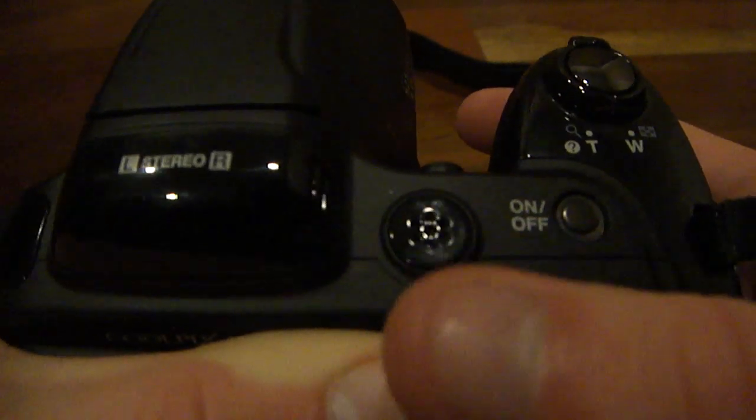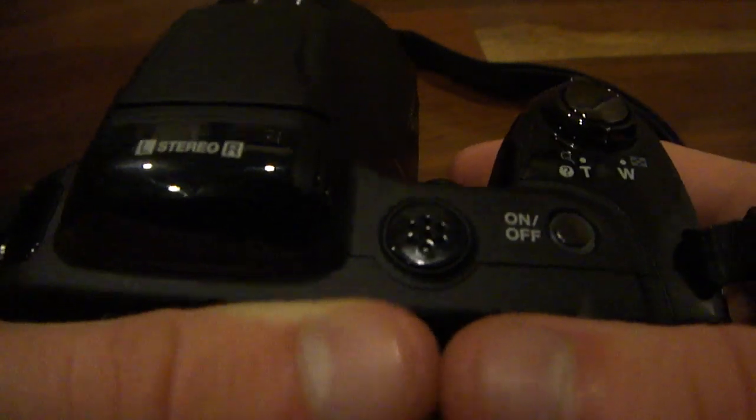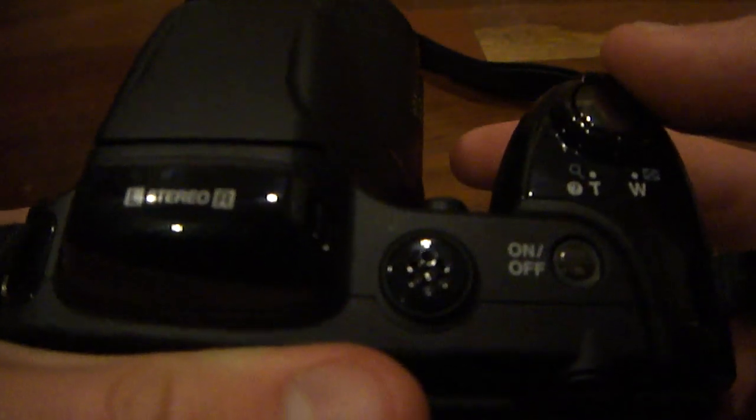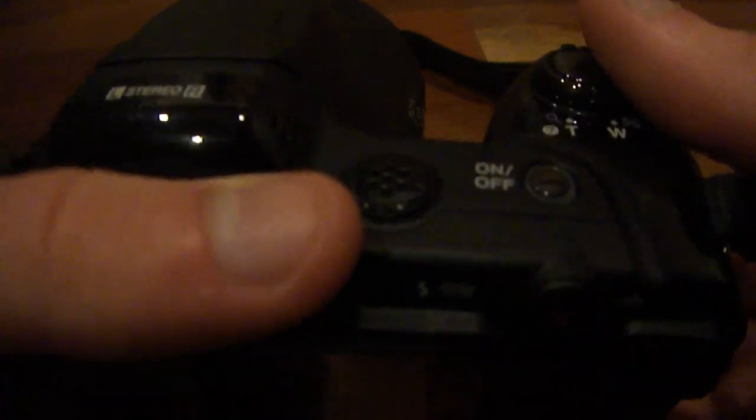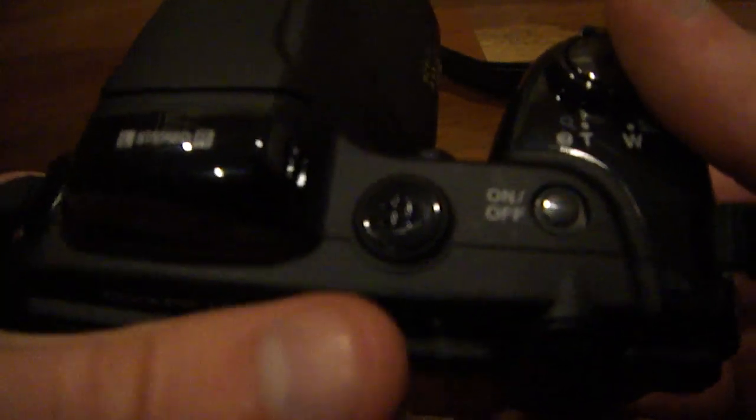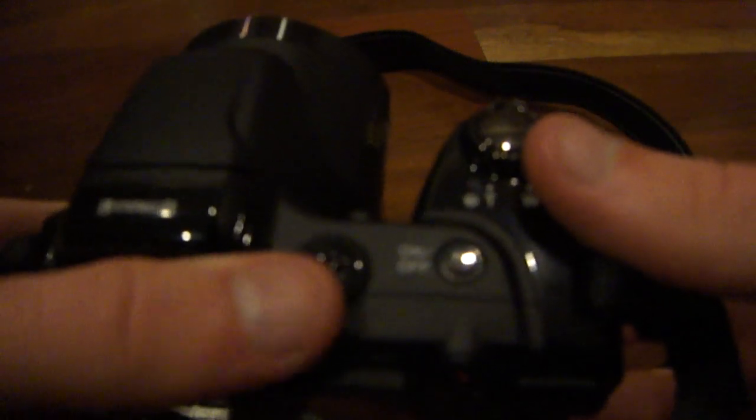Next to that, you have your very loud speaker. So when playing back video, you're not going to have to worry about the speaker being quiet — it is going to be very, very loud. And I believe there is no volume control; if there is, I just have not found it yet.